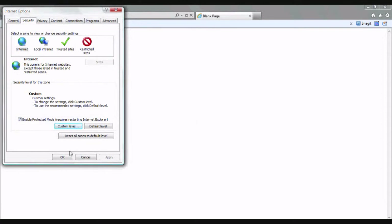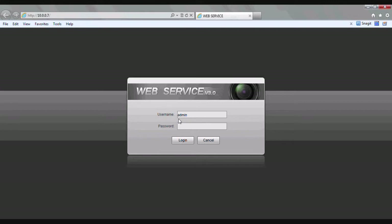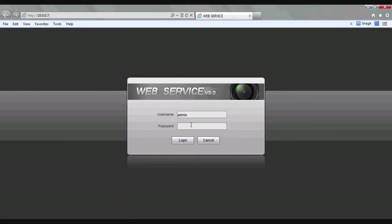Go ahead and click ok to exit out of the Internet Options window. Now we're going to try to log in through our browser — remember the IP address we wrote down earlier. Let's type that into the URL bar and press enter. Here you should see the web service login page. For the username let's keep that admin, and for the password let's also put admin, then click login. Now that we're logged into the web service screen, you'll notice an ActiveX message at the bottom of the screen. Click allow on that, and you will be logged out. Retype the password and click login one more time.